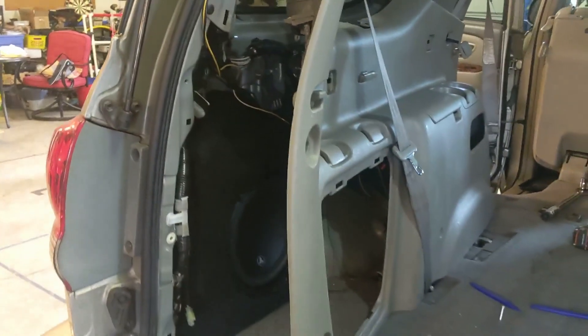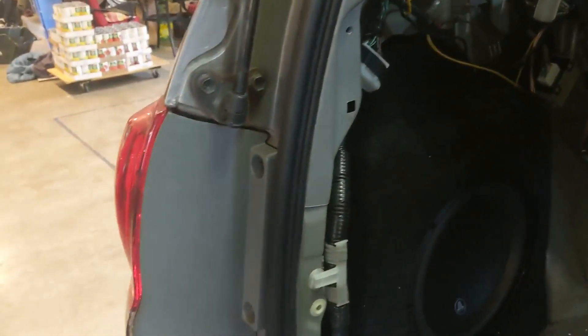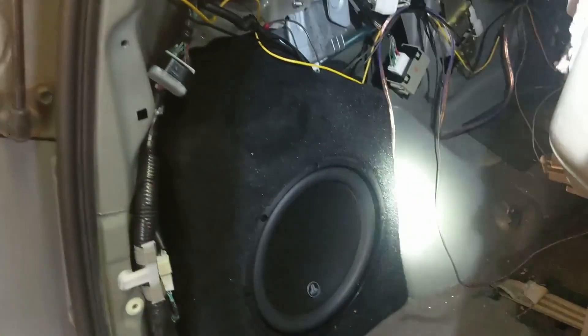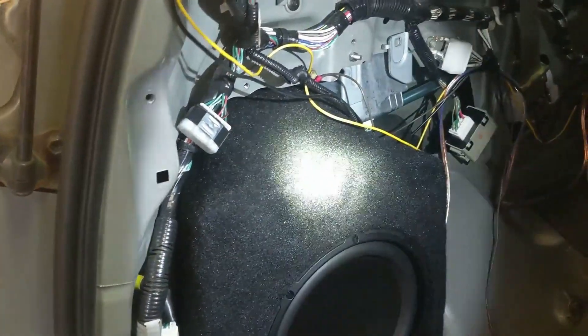Sorry about the lighting here, it's a little dark. There's the panel — I'm getting it back into place. I've got the subwoofer put into place here; it kind of fits in there now. I don't know if it's because this is the luxury version, but I don't know what this thing here is.